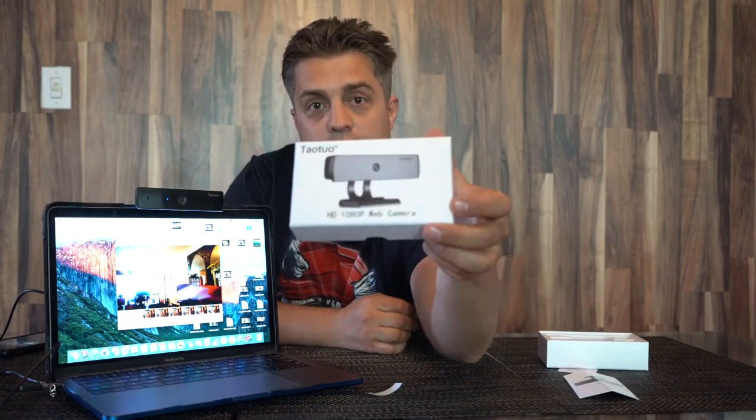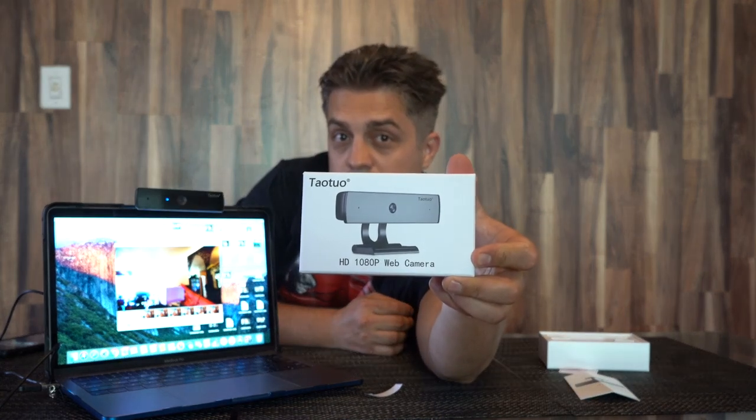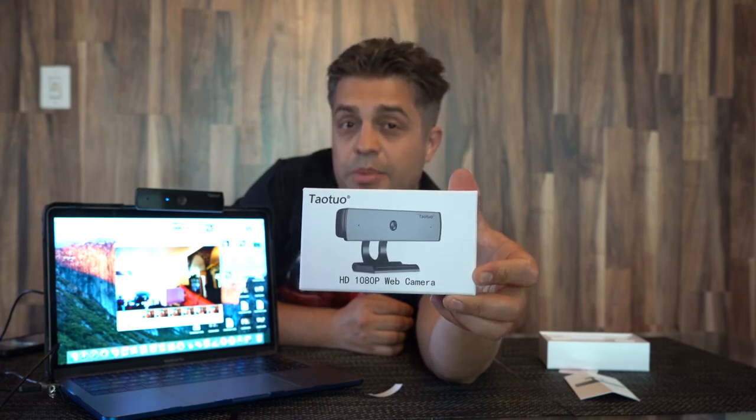So take my advice. Go to Amazon, look for this product, and I'm pretty sure you're gonna like it. My name is Andrey and I approve this message. Thank you very much.